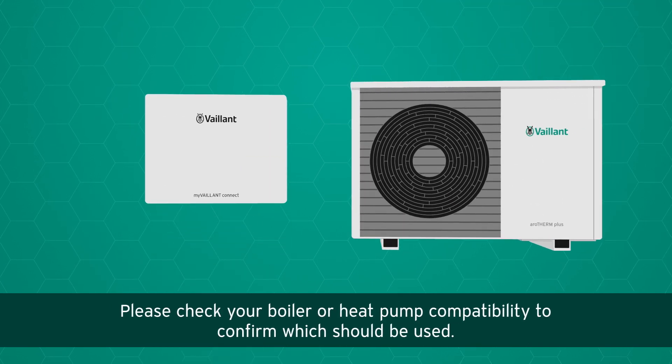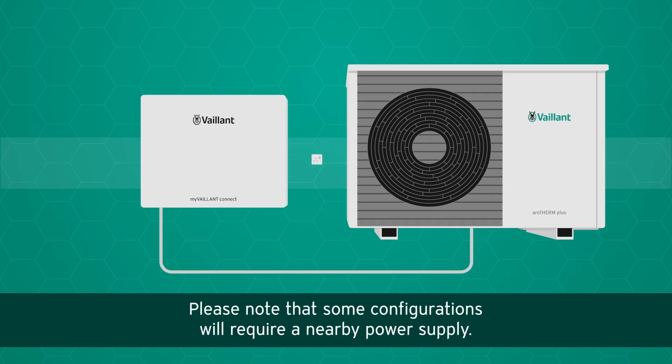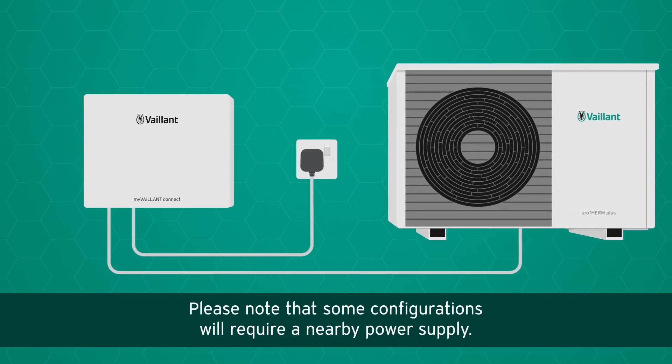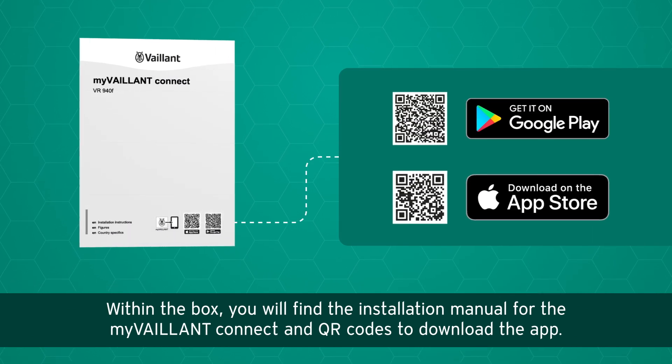Please check your boiler or heat pump compatibility to confirm which should be used. Please note that some configurations will require a nearby power supply.